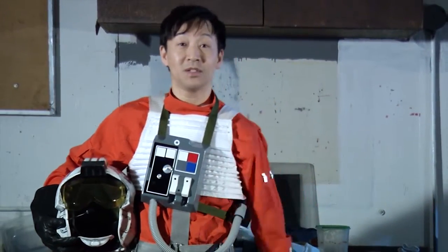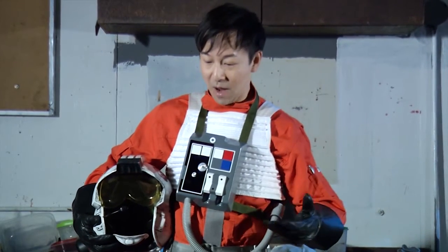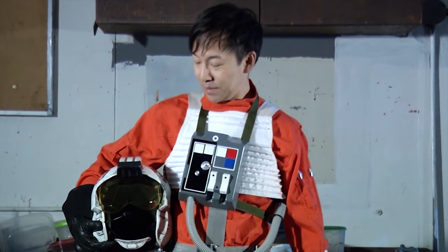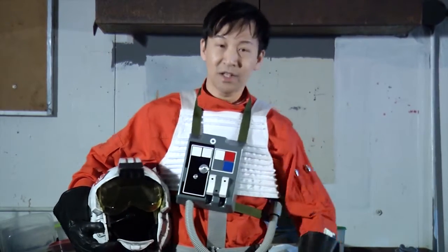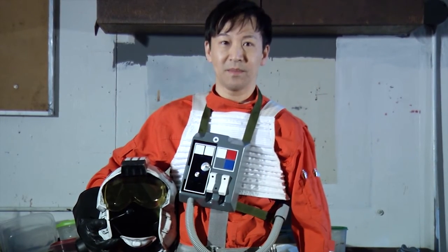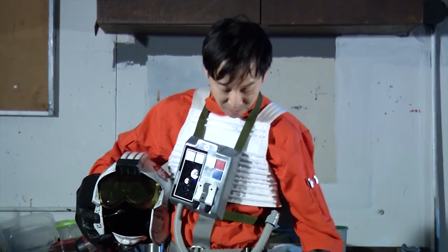Hey everybody, welcome back to the Panda Props Costume Improv channel. I want to showcase one of my costumes — this is the classic trilogy X-wing pilot costume. I put it together a few years ago but haven't had a chance to wear it much. I was really excited to wear it for the Episode 7 premiere, and got lots of great feedback on it.